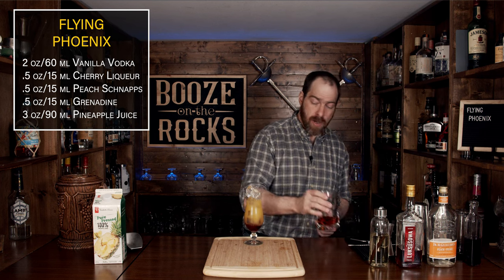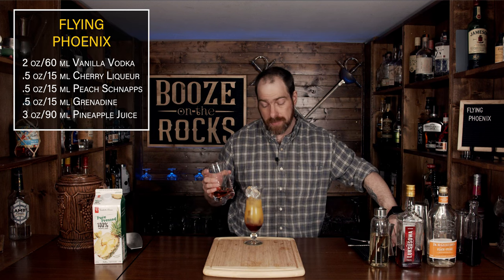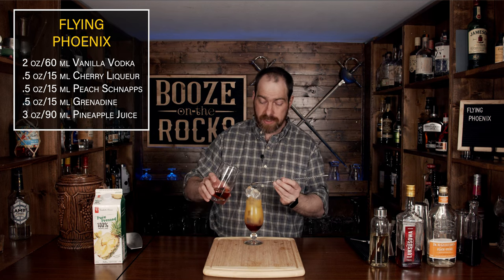Now grab your cherry and vodka mixture — that's the cherry liqueur and vanilla vodka mixed together — and we're going to pour this slowly using the spoon on the top, just like this.